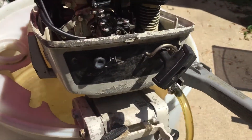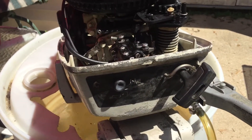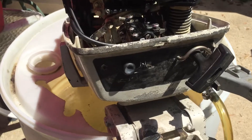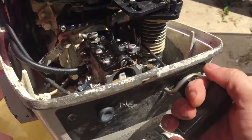Let me try to crank this thing up one-handed and see if this works. I just got a throttle lock on it — you can only go to the starting point. If you try to go too much, it won't crank, it won't pull. So anyway, here we go.